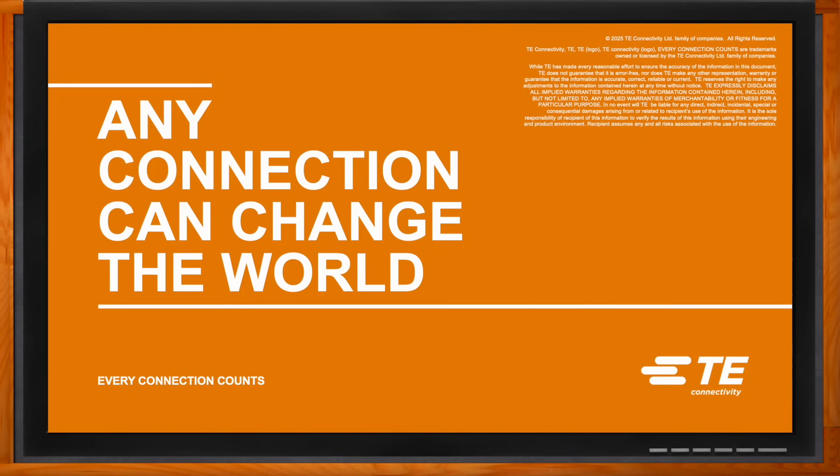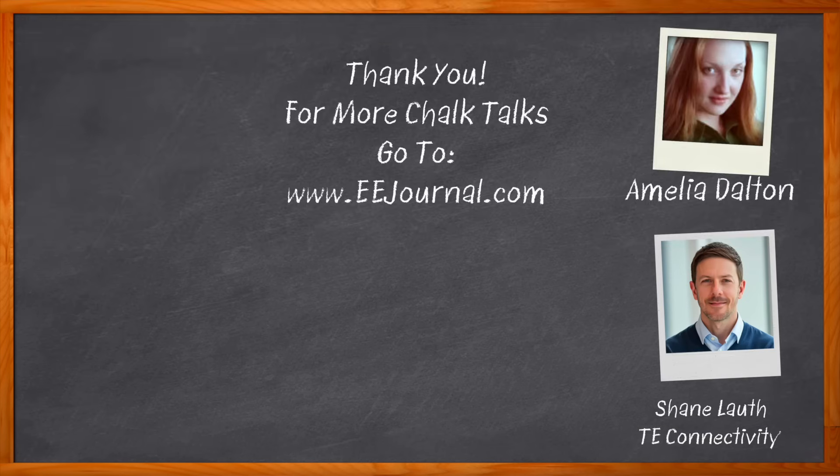For more information, visit te.com/biofuse, where you'll find white papers, product specifications, and tools to help you make informed, future-ready decisions. For Chalk Talk, I'm Amelia Dalton from EEJournal.com. For more Chalk Talks, head over to the Chalk Talk section of EE Journal or to youtube.com/EEJournal.